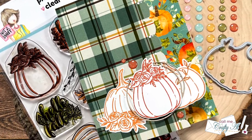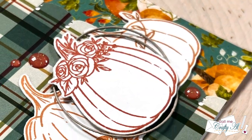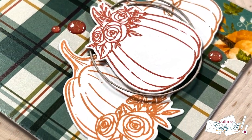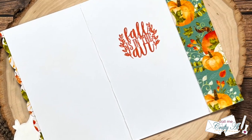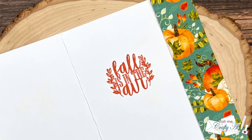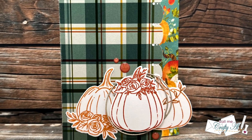Hello crafty friends! My name's Alisha, but you can call me Crafty Al. It is time for the September Oh So Inspired collaboration. I hope you'll stick around to see who inspired us this month, what I created, and how to see all of the other creations in the hop.